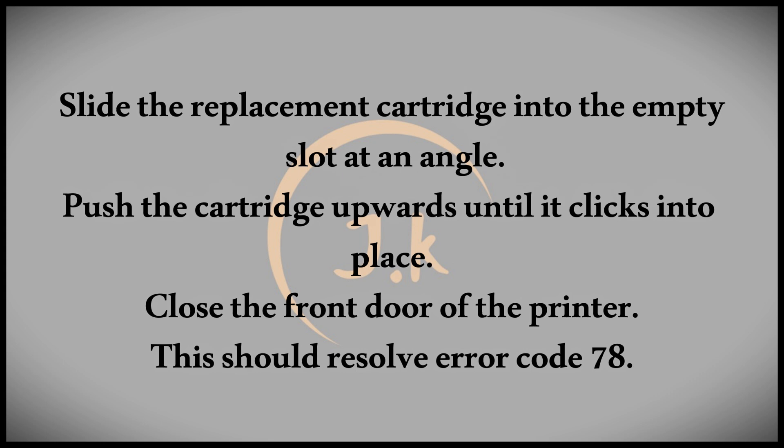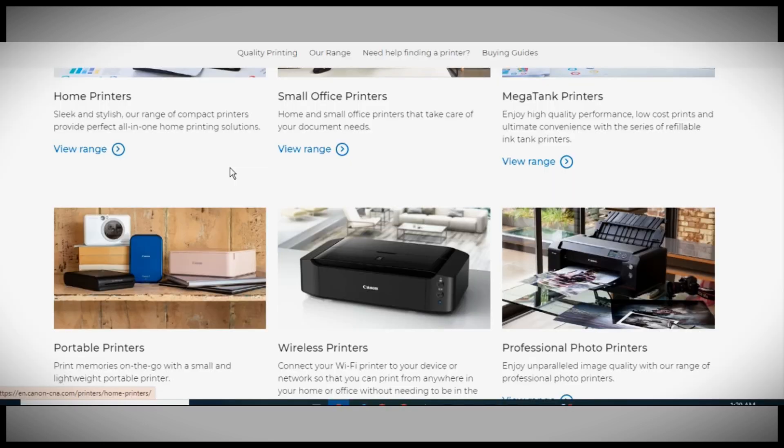Next, take your replacement cartridge and slide it into the empty slot at a slight angle. Once it's in, push it upwards until you hear another click, signifying that it's securely in place. Finally, close the front door of the printer, and this should resolve your error code 78 issue.